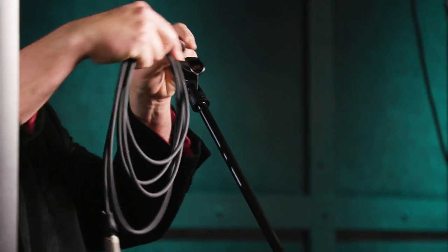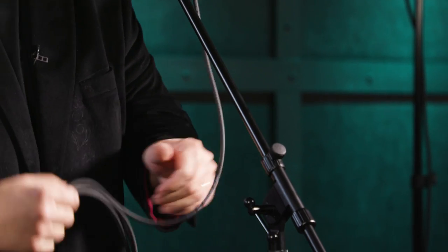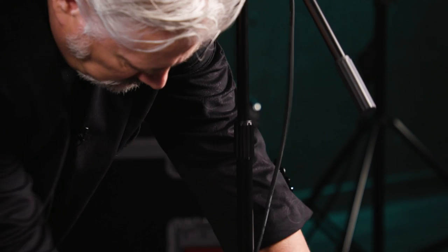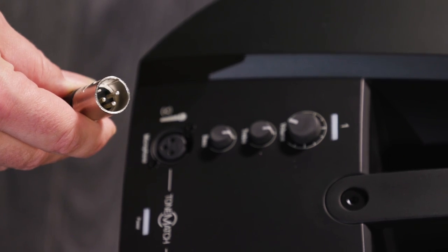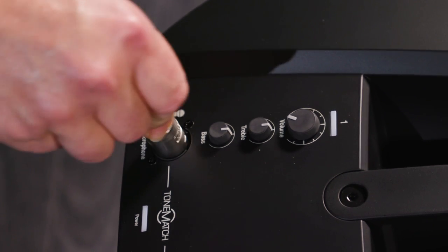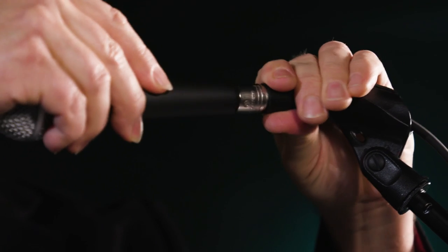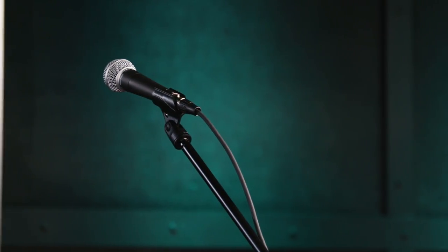Now let's get our microphone connected and ready to go. I begin by placing the microphone cable onto the stand, starting at the end where the microphone plugs in, then wrapping the cable around the stand so it stays in place and isn't dangling or getting in the way during the gig. Once the cable is wrapped around the stand, I'll bring the male end over to our base unit and plug it into the mixer input. Then I'll go back to the stand, connect the female end of the cable to the output of the microphone, and slide the microphone into the mic clip.